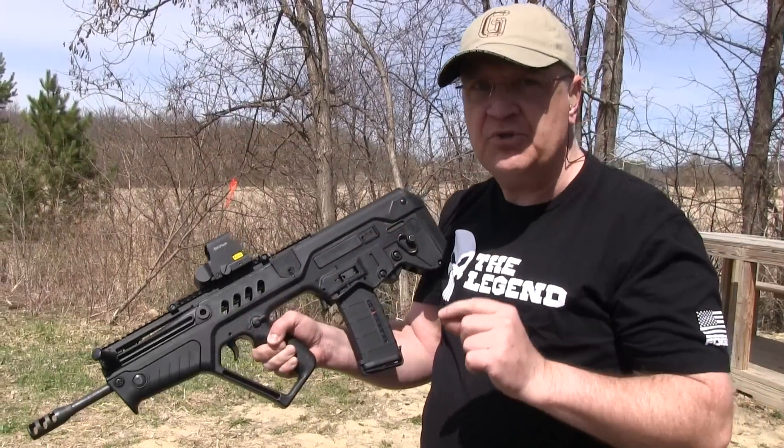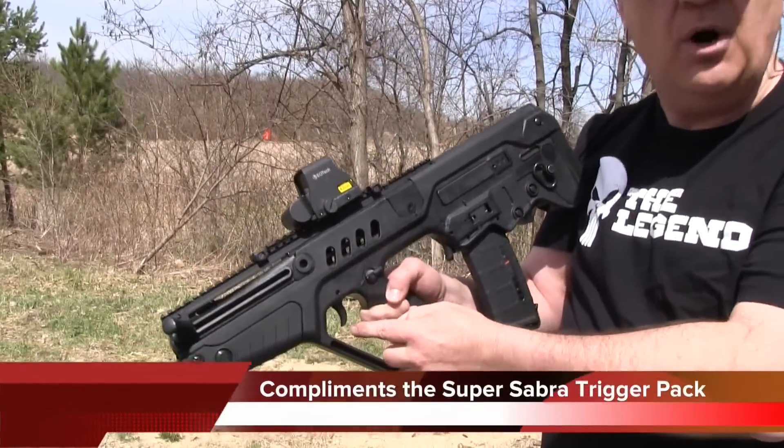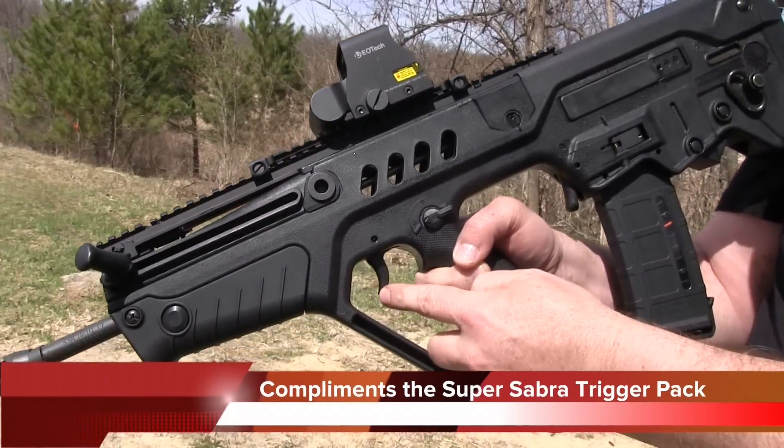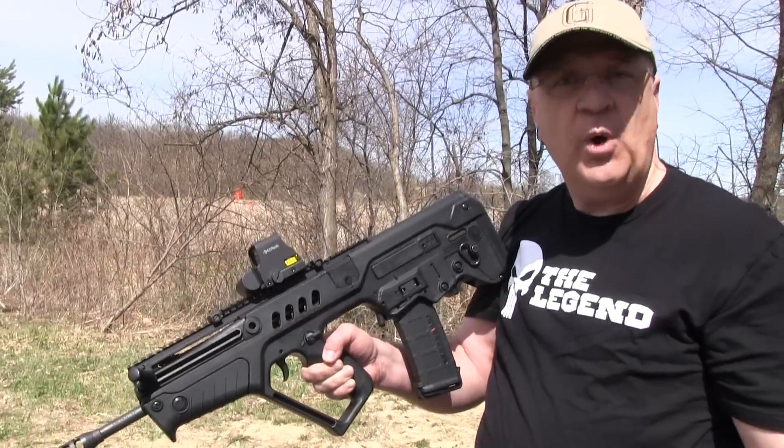It's a tremendous two-stage trigger. The only thing I'm missing right now is they do have a — I believe they call it a lightning bow trigger — and this still has the stock trigger in it. As soon as that becomes widely available, I'll be putting that in as well.